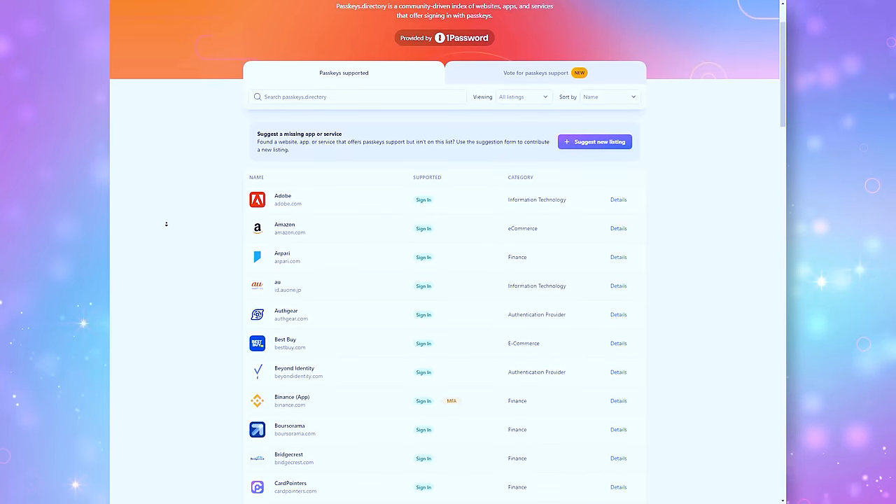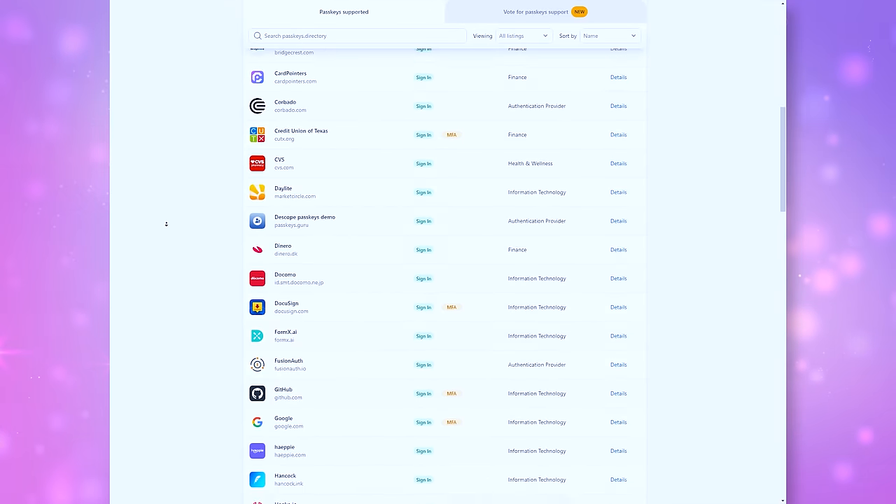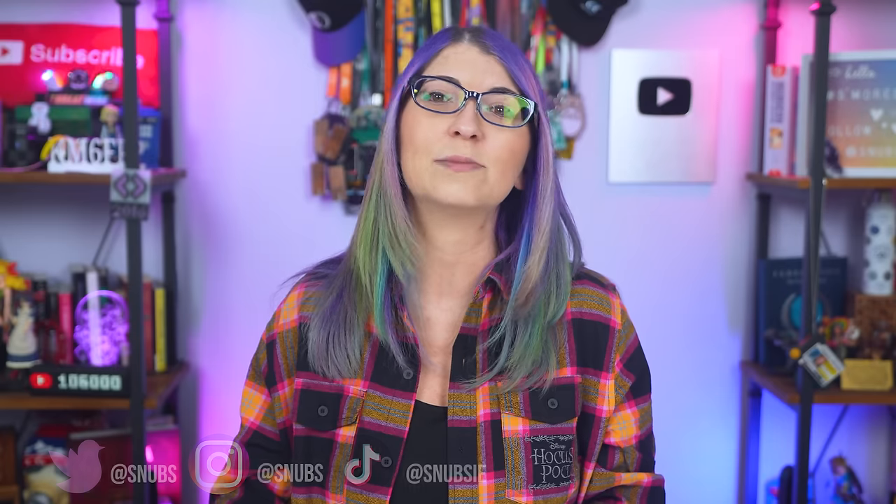Sites are continuously adding passkey support, which is awesome! If you are curious if the site you use supports them, you can either go to the site in question and check your security settings, or you can visit passkeys.directory to see which sites currently support them. I did see some added in August of 2023, just weeks before I recorded this video. Today we will set up a passkey on eBay and then Google. Remember that this is a relatively new feature for consumer account protection online, so right now finding a site that uses passkeys is going to be a little hit or miss. Some sites do say they support passkeys, but the implementation is a little bit glitchy, so for those sites I would recommend setting up two-factor authentication instead.